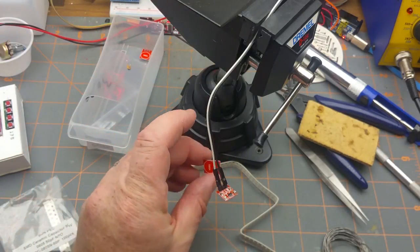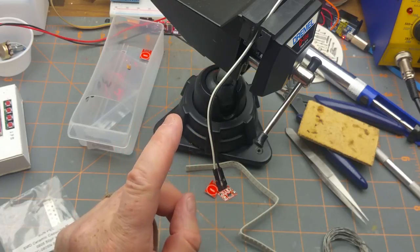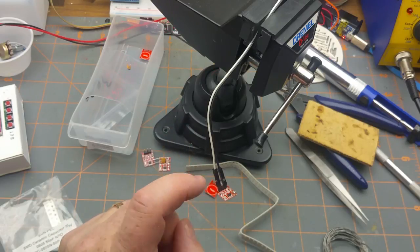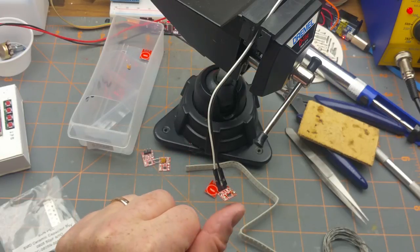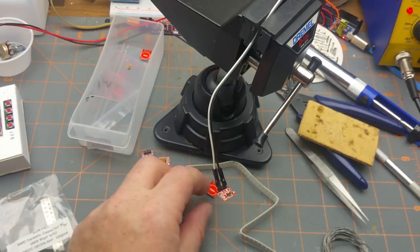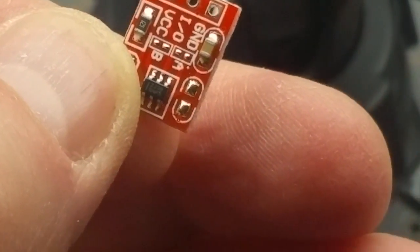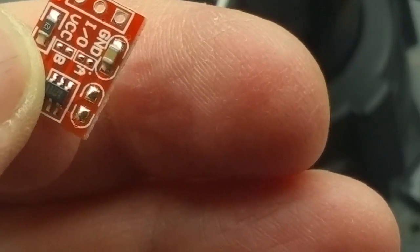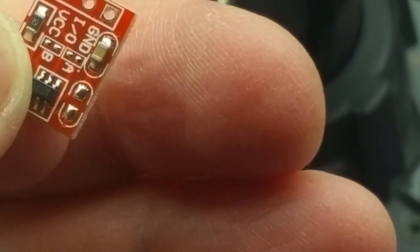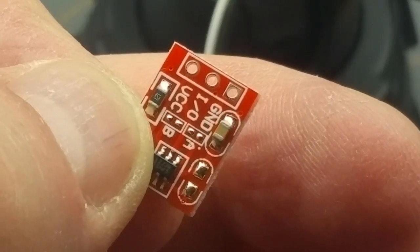I've decided in my code to use internal pull-up resistors on the Arduino rather than external pull-down resistors, just for hardware simplicity. So I have to make these things always-high and go low on active. If you remember from when I was looking at these sensors, there are those A and B pads — if I short the A pads that will make it active-low. The B set of pads toggles between momentary and toggle mode, and I'm going to leave it momentary, which is open.